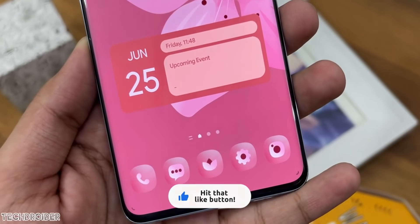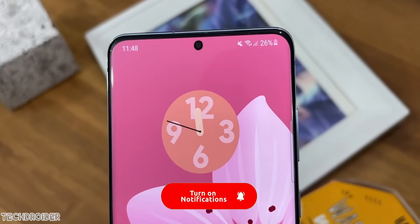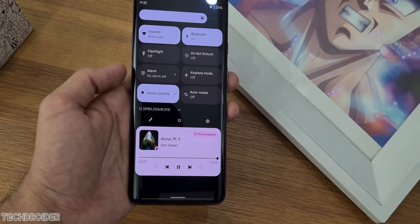Huge changes are coming in terms of icons, application interface, and overall colors. Samsung will be using Material U theming, which means so many colors all over. You can control them using your wallpaper and further in the settings.